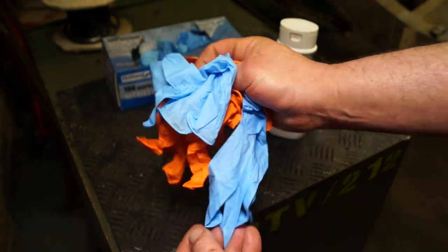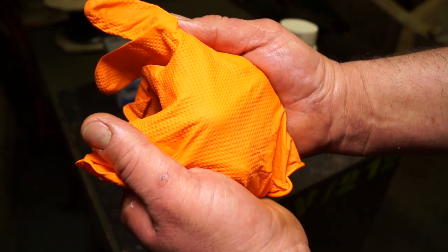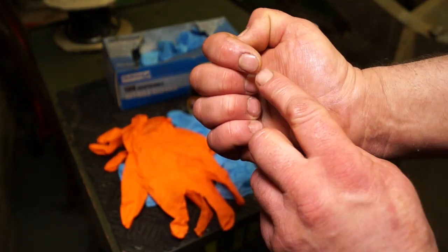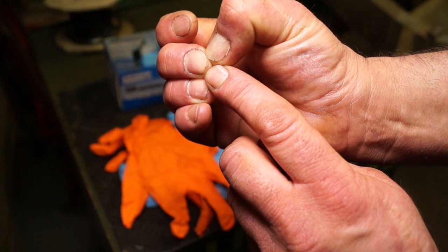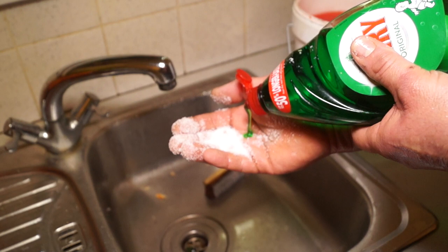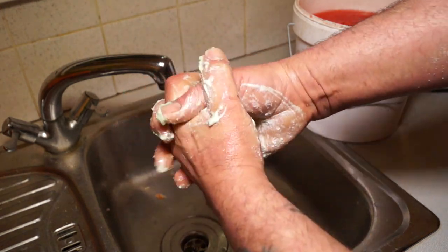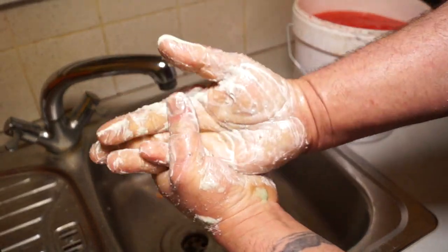The gloves you can get are nitrile, or the new textured grip gloves which are pretty good — they last longer. They're expensive, about £11 for a box of 100, but they work quite well. Keep your nails short and clean. If you've got white stuff coming under your cuticles, it means your body has detected toxicity there and is trying to fight it. Sugar with some fairy liquid works really well if you don't have any granulated cleaner — the sugar acts as a grit, the fairy liquid acts as a detergent, and the sugar also soaks up the dirt.